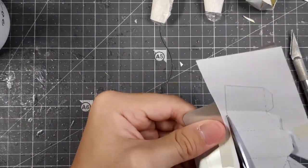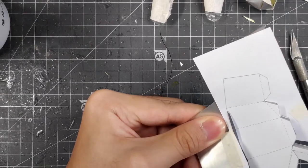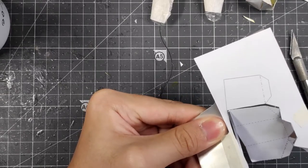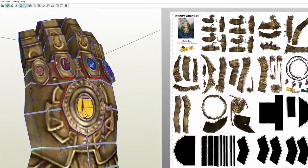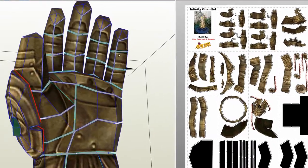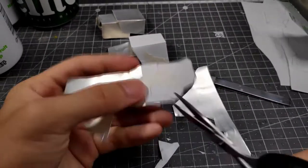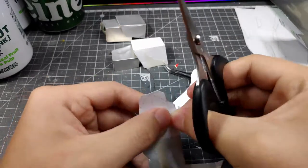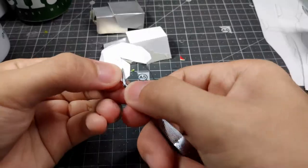After cutting a few pieces of the hand, I slowly realized that the template is actually for an Infinity Gauntlet stand rather than an actual moveable Infinity Gauntlet. So I decided to make some modifications, simply because the fingers aren't really moveable, nor is the palm or anything else.